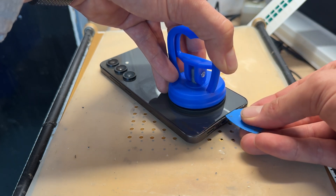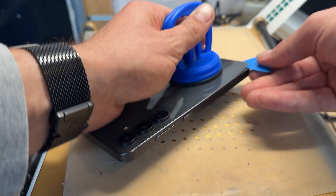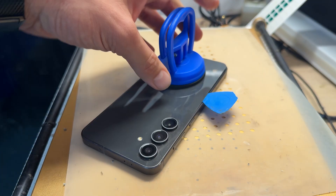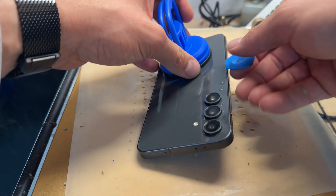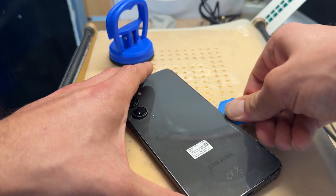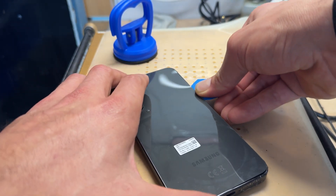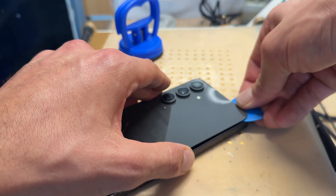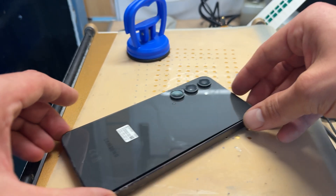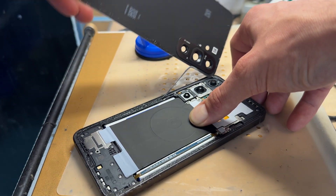Lifting up with the suction cup, we're going to insert the plastic pick — this is a lot safer; the pick's not going to do metal on metal damage. We're just going to very carefully insert the pick about five millimetres and then run it around the edge to separate the back cover from the mid-frame chassis. If you come across any resistance, use a heat gun or hair dryer to get it warm. If it's warm enough you should find that it comes away really easily — a heat gun or hair dryer will do the job if you're doing a DIY job, as not everybody has a hot plate.